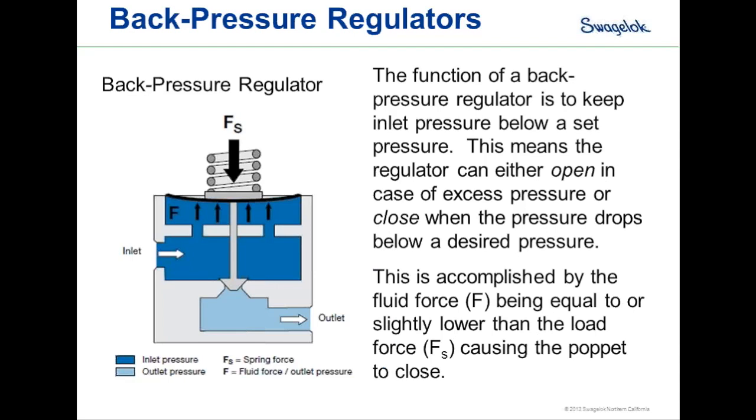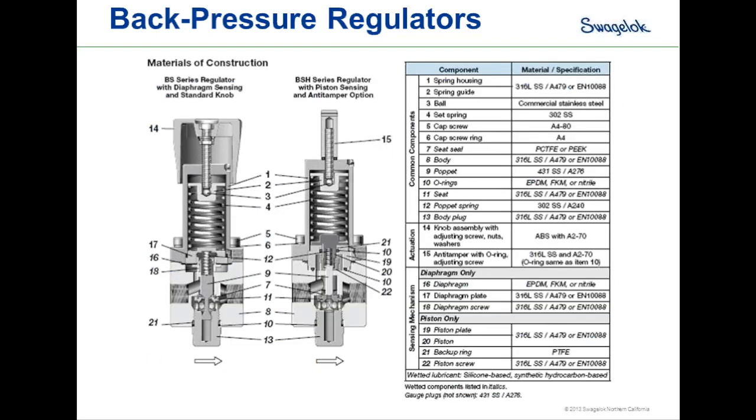This is accomplished by our fluid force inside the regulator, F, being slightly lower than our loading force, F sub S, causing the poppet to close. Looking inside a back pressure regulator, many components look very similar to pressure-reducing regulators — loading springs, piston designs versus diaphragm sensing designs, hard seats, soft seats, and back pressure regulator designs with and without poppets.